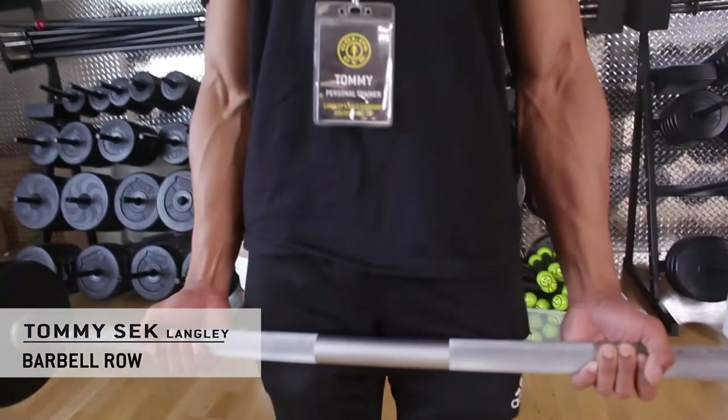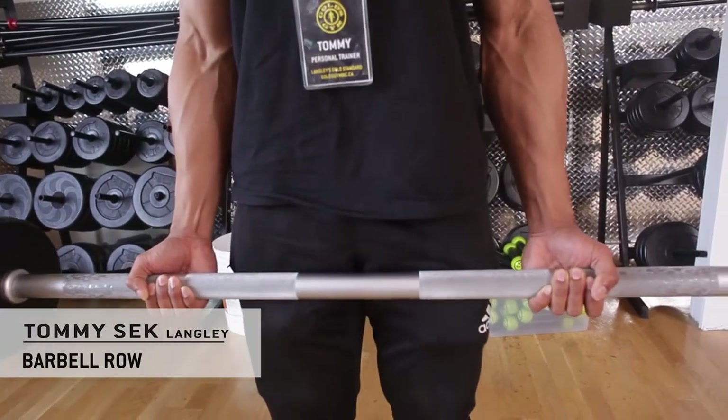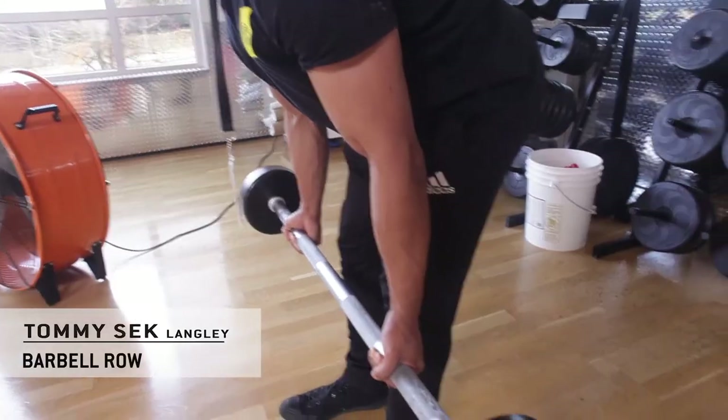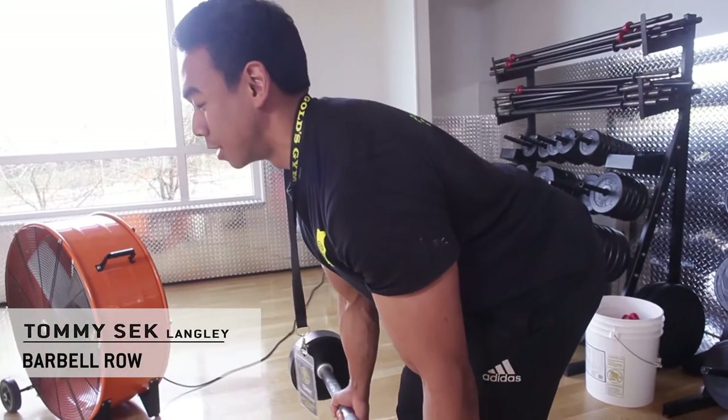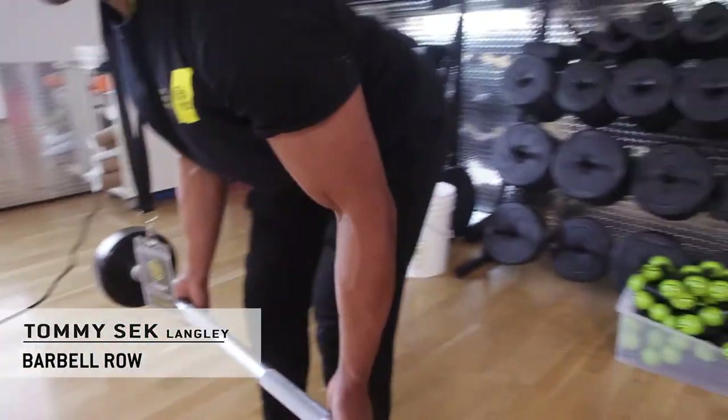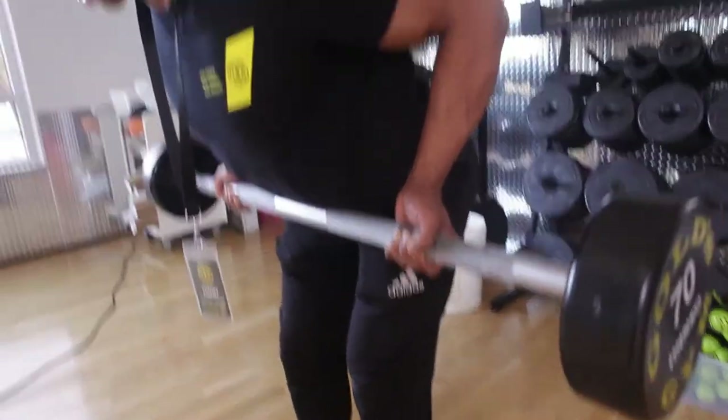Standing up now, you're going to push your hips back — hinge forward, push your hips back. Keep your chest up, keep a proud chest. And all you're going to do is move the barbell from point A to point B, just like so, keeping your elbows up.